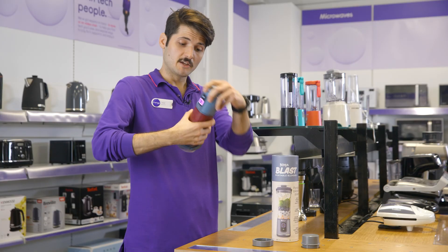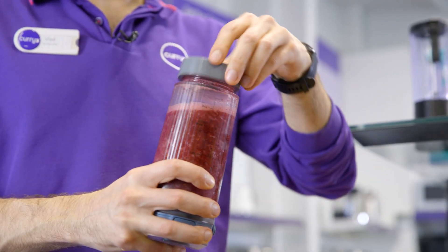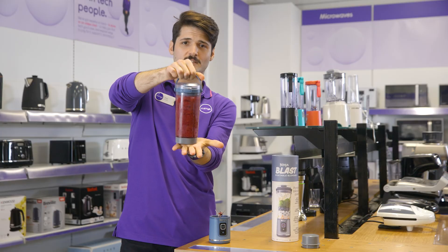Simple as that. You can also remove the blender and add one of the included lids for extra convenience and portability. Just like that.